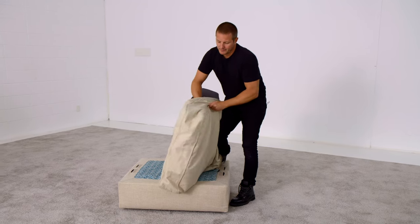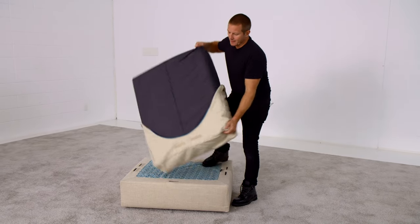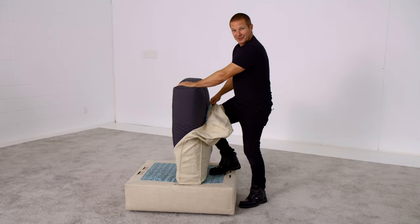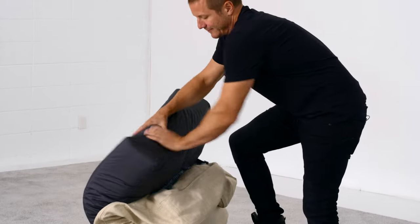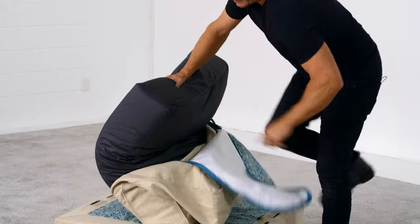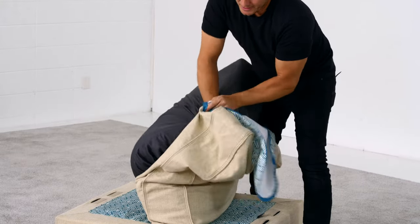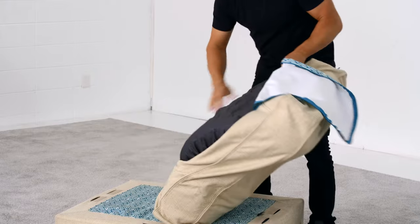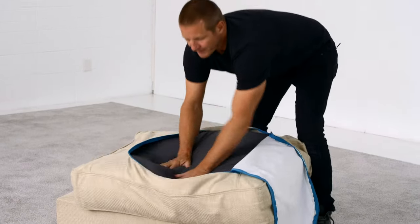Once you have the end in where the arc is, flip it on its top and put your knee into the cushion and bend it in half. That makes it quite easy to then shove the other end of the cushion into the other end of the seat cushion cover, and allow the flex of the cushion to spring it out and fill it in.